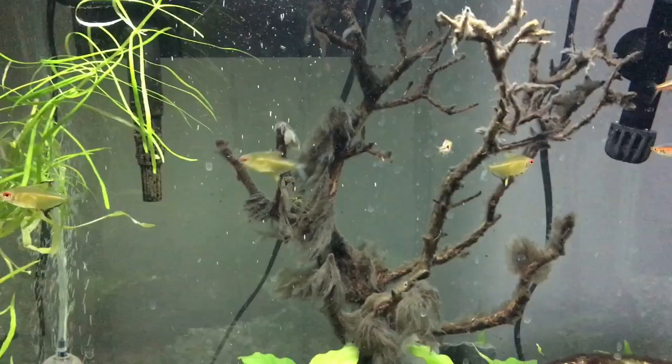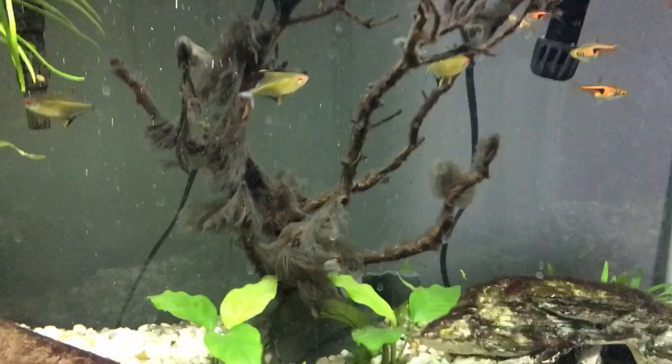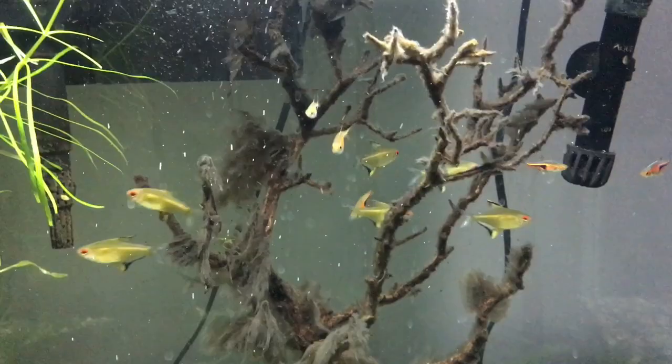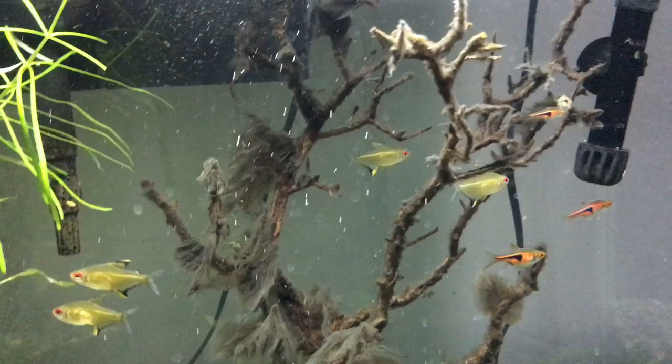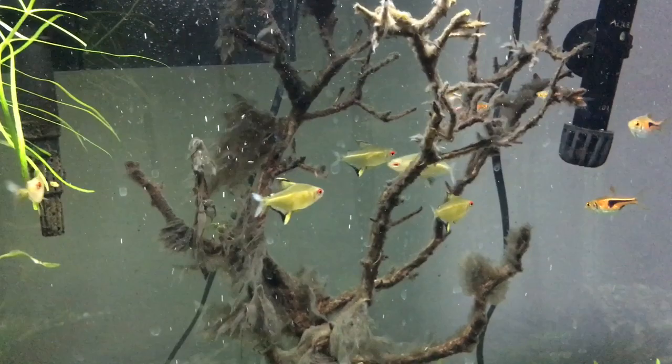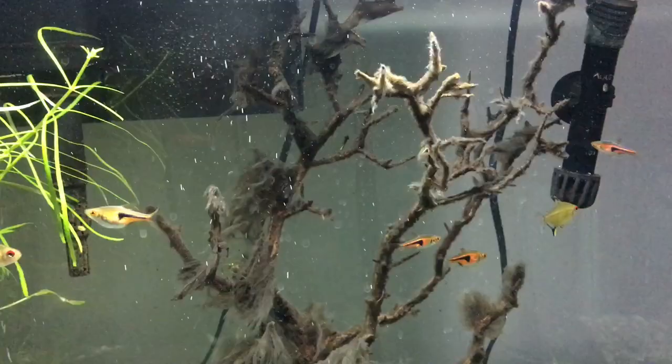Some other methods are hydrogen peroxide, bleach, putting it in a salt solution, and Seachem Excel. I haven't tried any of these methods but I'm sure they'd work pretty well because bleach and hydrogen peroxide are pretty good at killing things. But I'd be careful using these methods because if they are done wrong they could harm your fish as well. In conclusion, fungus on driftwood while unsightly is completely natural, is not very harmful to your fish, and can be removed in a multitude of ways if it gets on your nerves too much. I hope this video was helpful and informative — thank you very much for watching, I'll see you in the next one.